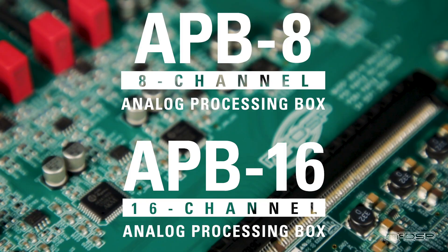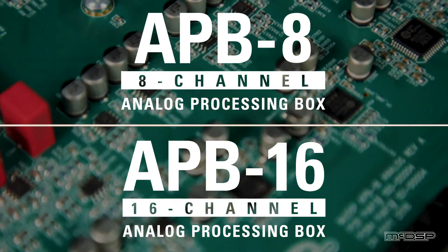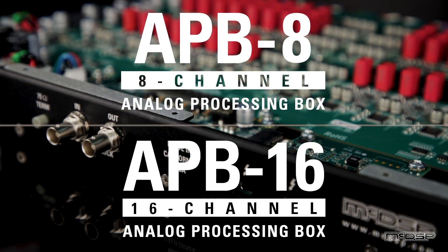I hope this has answered some of your questions about the APB hardware. Thanks for watching. If you have other questions, let us know in the comments section below and we'll answer them in an upcoming video. If you'd like to see other videos about APB functionality, plugins, or other regular plugins from McDSP, just let us know in the comments section below and we'll get to that stuff too. Thanks!